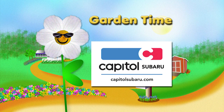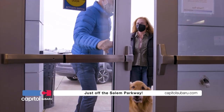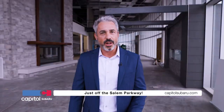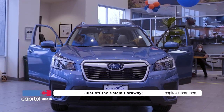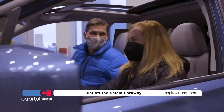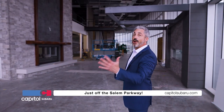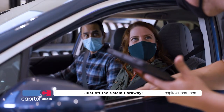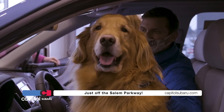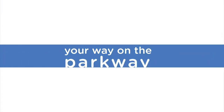Garden Time is brought to you by Capital Subaru — your way on the parkway. At Capital Subaru, we are family. It's not all about selling cars here — it's about our community and our families. We keep you moving. With a Subaru, it's always 'What are you going to do next?' And with our new space, we'll get you to service faster than ever before. We are growing — with over 72,000 square feet and 30 new service spaces. Our new location is opening later this spring. At Capital Subaru, we are your way on the parkway.